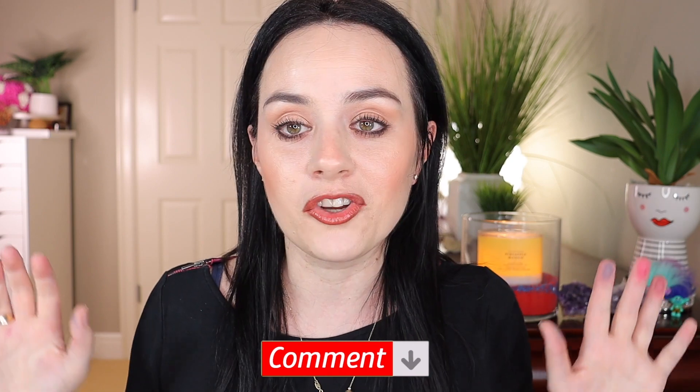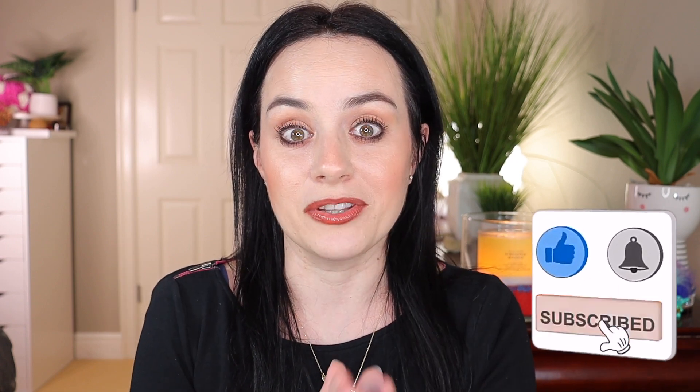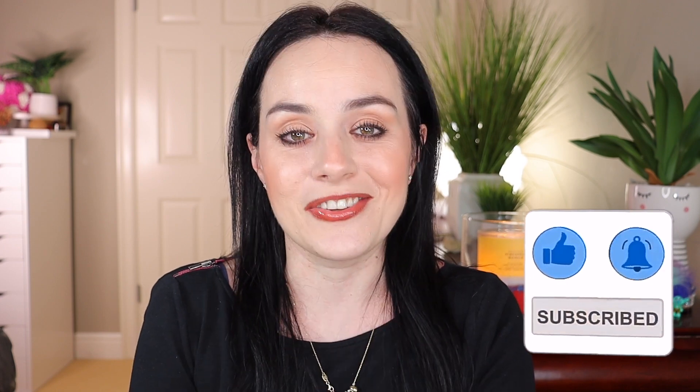Make sure you comment below and let me know — if you have BoxyCharm, what was your favorite product in your base box? If you don't have BoxyCharm, let me know what your favorite product was from watching this unboxing. That's it for today's BoxyCharm — I can't wait for my next one! If you enjoyed this video and you're new to my channel, please subscribe and give this video a big thumbs up. Thank you to everyone — I'll see you in my next one. Love you guys, bye!